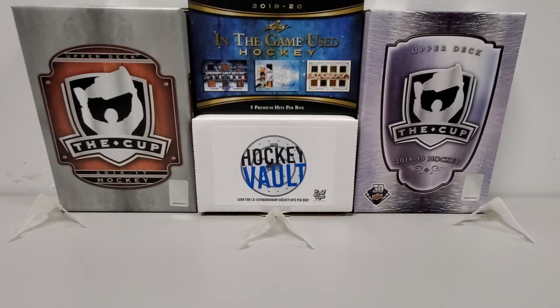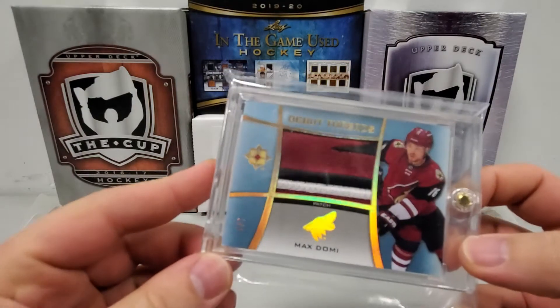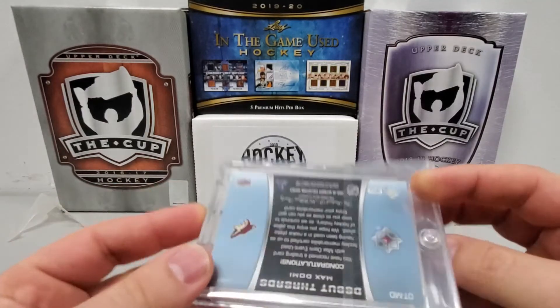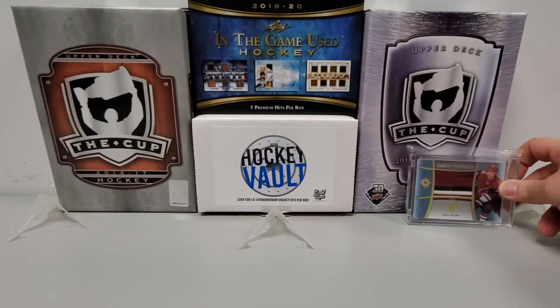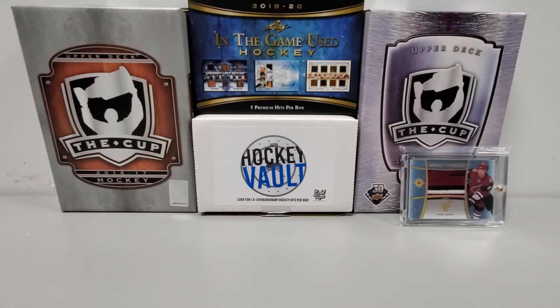Let's make the background today the three cards I actually pulled out of the Hockey Vault, then we'll get into the other cards I pulled. So the three from the Hockey Vault — first up, from 2015-16 Ultimate Collection, this Max Domi number four of five Debut Threads, which is a patch — quite a large patch too. These are already encased and come sealed up in little team bags, so they're actually going to be a little too thick to stand on the stands today.